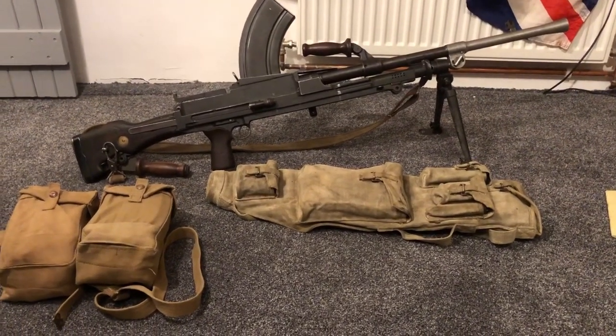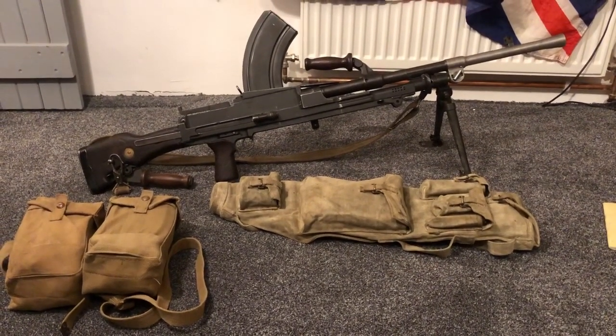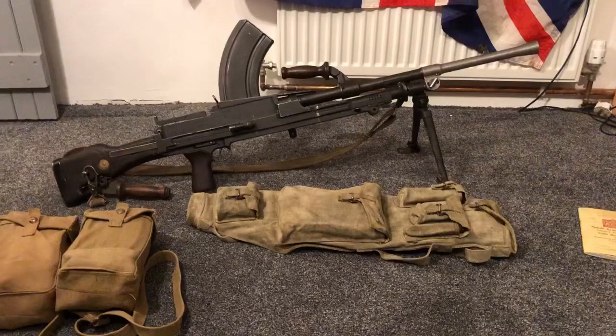Hello, welcome all present and future subscribers. It is the WWII Collector 1939 to 1945 here, back after six years with no videos. Today I'm going to take you through the Bren light machine gun and the equipment that goes with it.